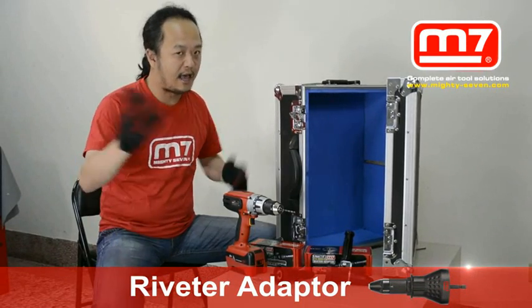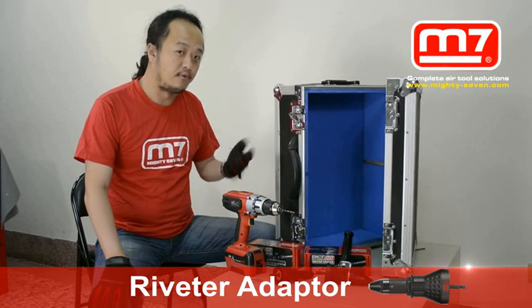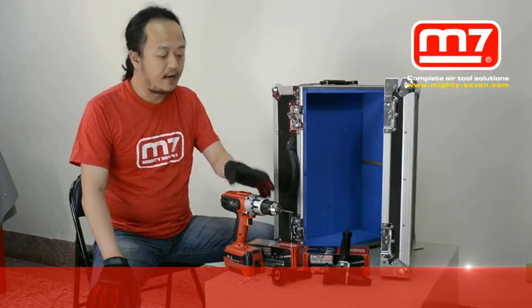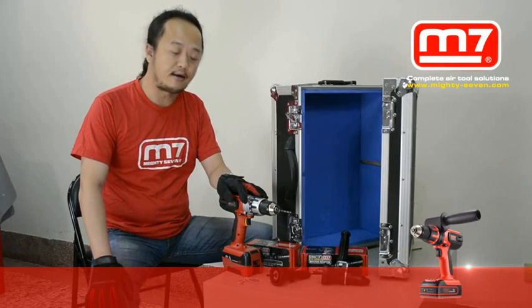Actually, in day-to-day life, if you have many kinds of applications, you will use the riveter. But sometimes the riveter is too big and too heavy, and you don't have to compress the air.